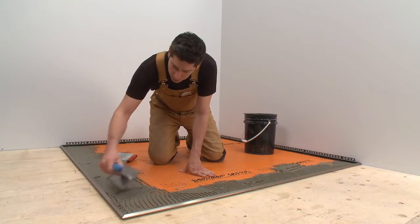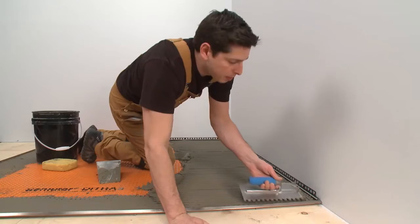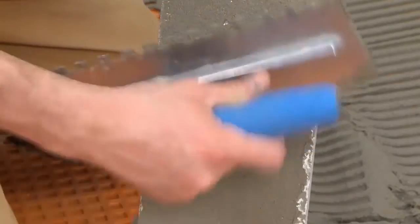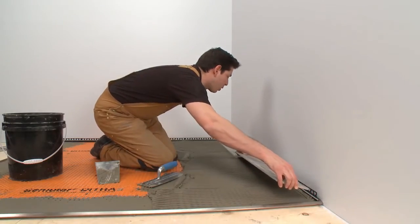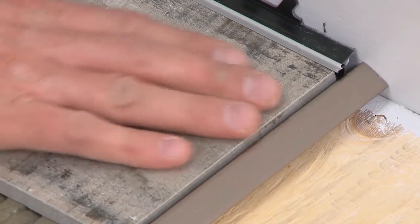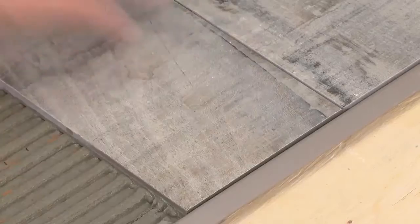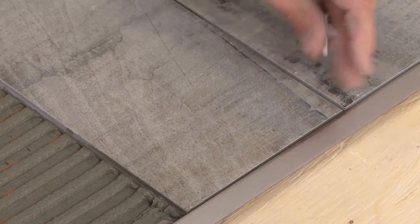Next, we trowel additional thin-set mortar over the anchoring legs. This is necessary to ensure full coverage and support of the tile edges. Solidly embed the tiles into the thin-set mortar so that the tiled surface is flush with the top of the profiles. The profile should not be higher than the tiled surface, but rather up to approximately one thirty-second of an inch or one millimeter lower.